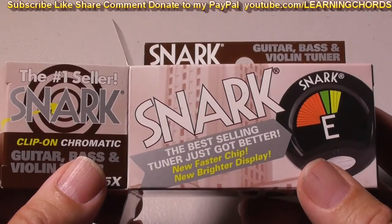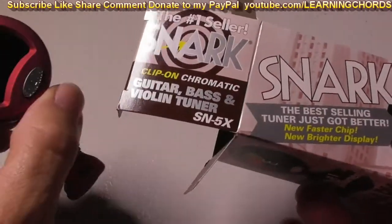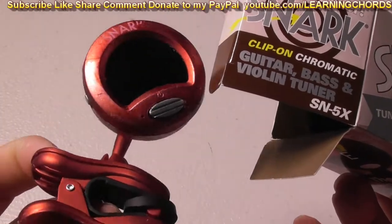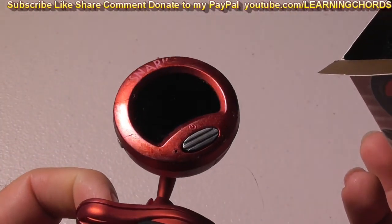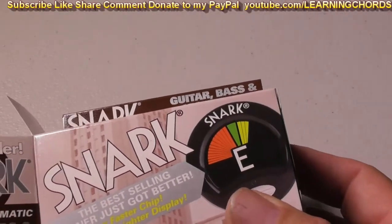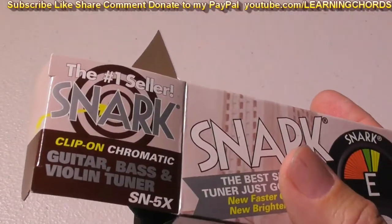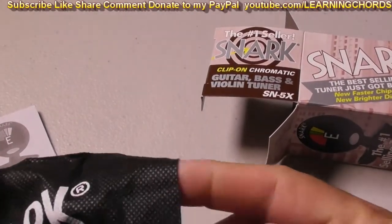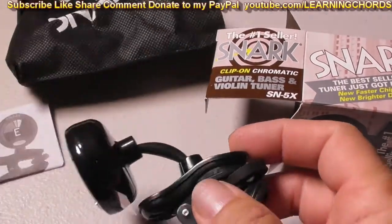This is the SNARK SN5X. I just did a video about the ST2 and how it ends up dissolving paint and it's got this really sticky, nasty coating on it after a while. So I thought, let me go buy this. This one has the mic and the vibration sensor. This one does not have the mic, but I have never used the mic before. If you have an instrument that might need the mic, then go do that. So, what does this say over here?